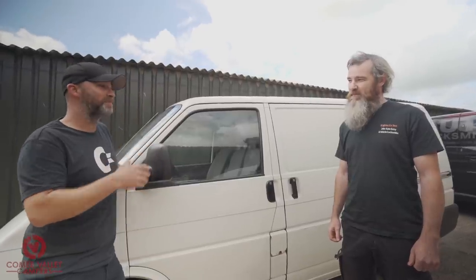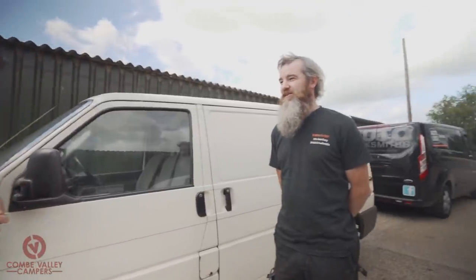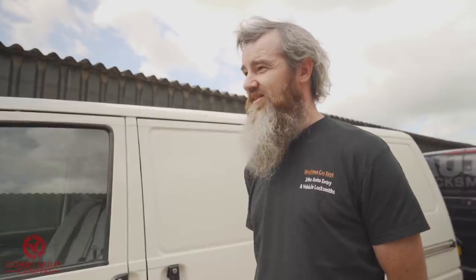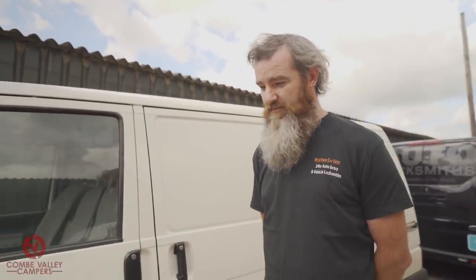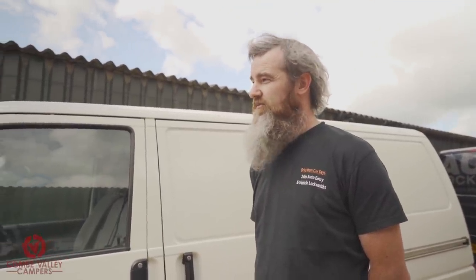We're here today with Richard from Brighton Keys and he's going to go through the whole process of how we cut and code our new keys. But first, thank you very much for coming along — just tell us a little bit about Brighton Car Keys, how you started and what you do day to day. So we started in 2013. I did domestic locksmithing for a number of years and then moved into cars — very expensive job to get into. We cut and program car keys, vans, trucks throughout Sussex.